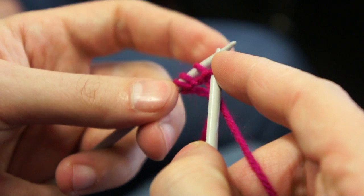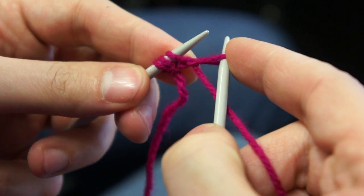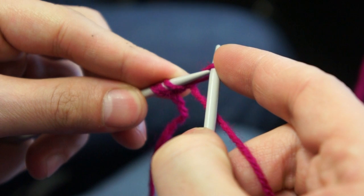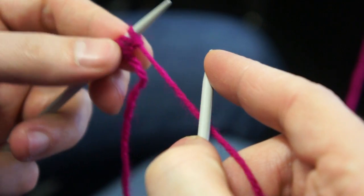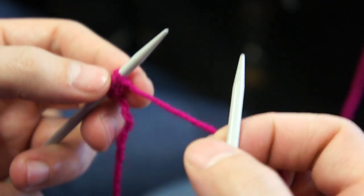Now this stitch goes back here. The best way to do it is to flick your left hand needle so it grabs the stitch and the right hand needle, and you just pass it through. And that's it.